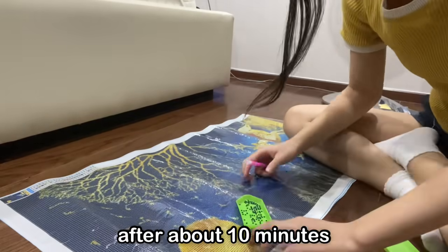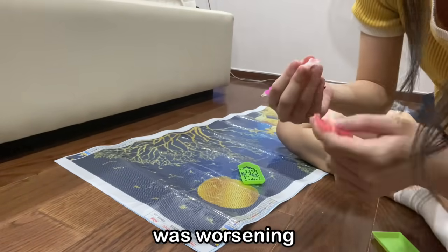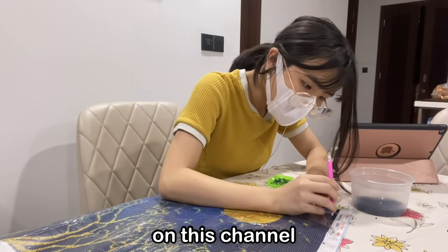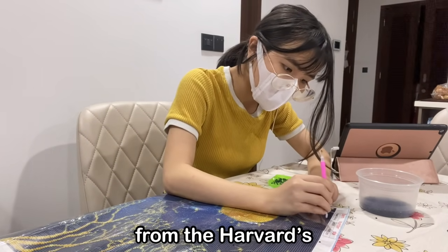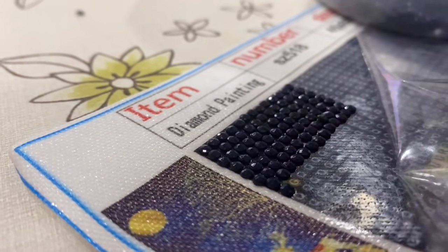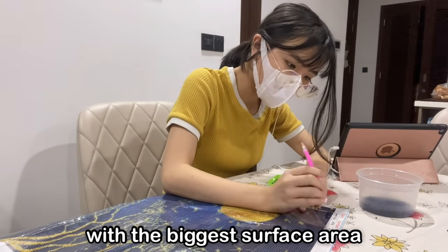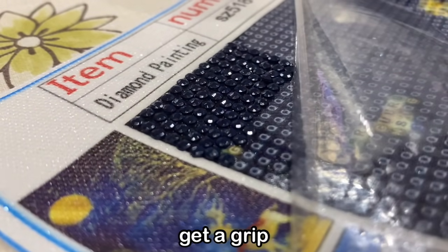After about 10 minutes of doing this, I realized the only thing I achieved so far was worsening my scoliosis. So I had to suck it up and go to the dining room. Now, I know we expect only the highest quality on this channel, so don't be surprised when I tell you I've actually graduated from the Harvard School of Cinematography to bring you this expert camera work. My first plan was to pick an alphabet with the biggest surface area and stick with it, doing so one at a time to really get a grip with the process.